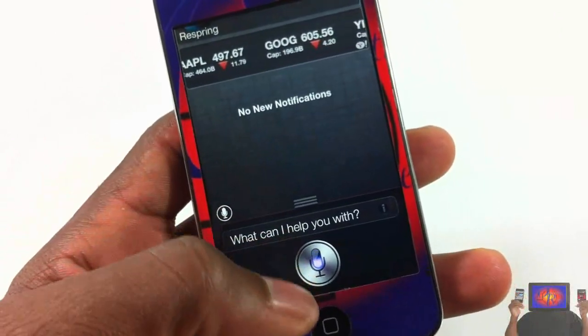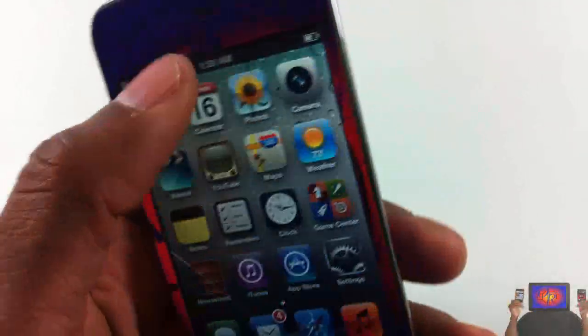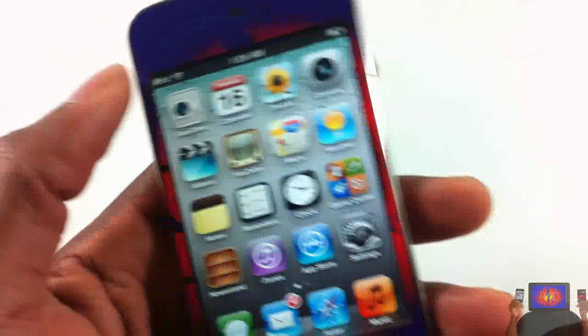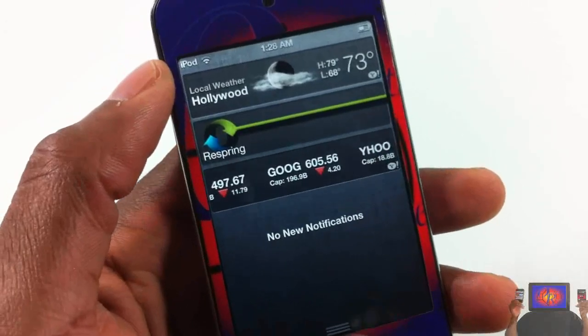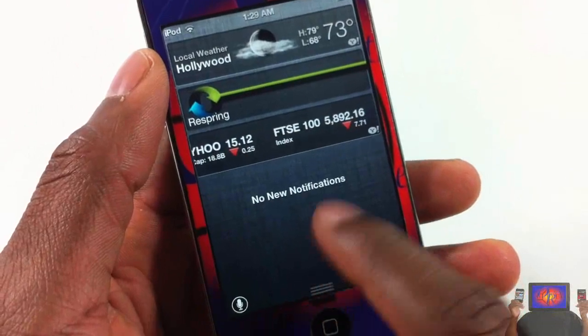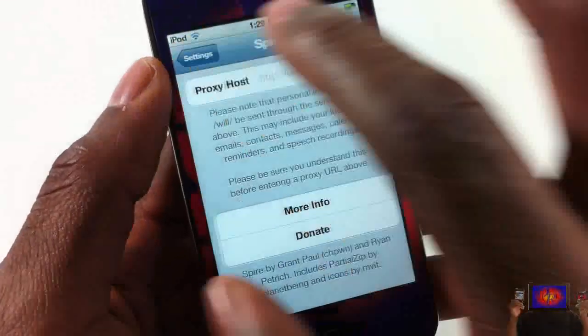If your home button is giving you problems, or if you have Siri on a non-4S device and your home button gives you problems, you can just go ahead and install Siri Launch. It's much easier so you don't have to use your home button. And if you don't like the position of the button, you can go into the Settings app, scroll down until you see Siri Launch.